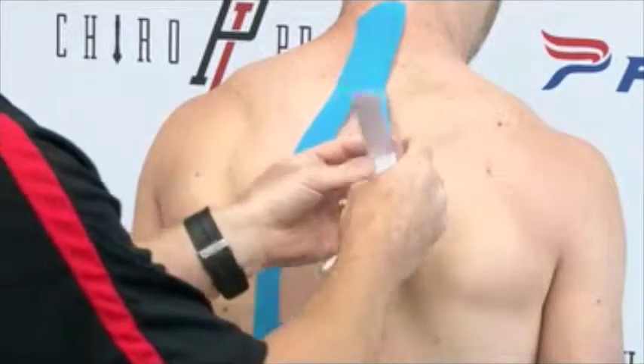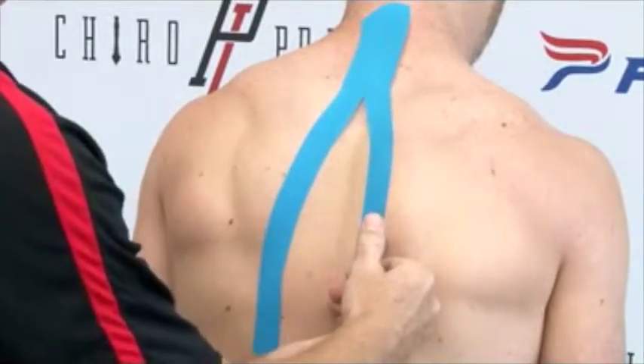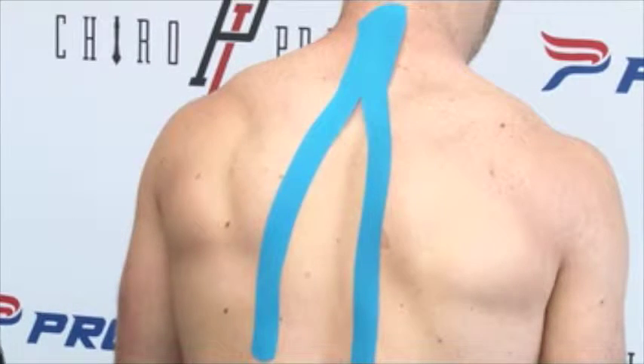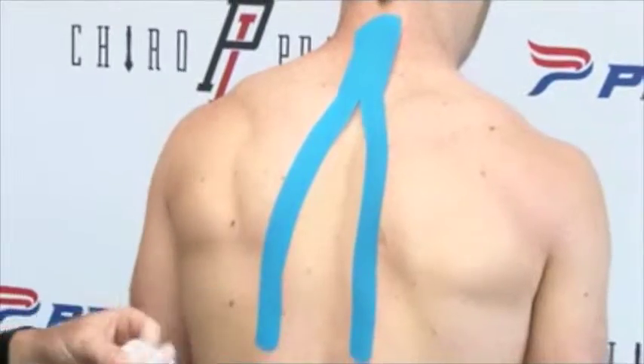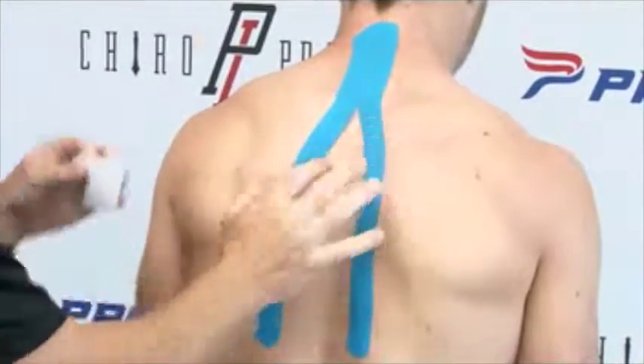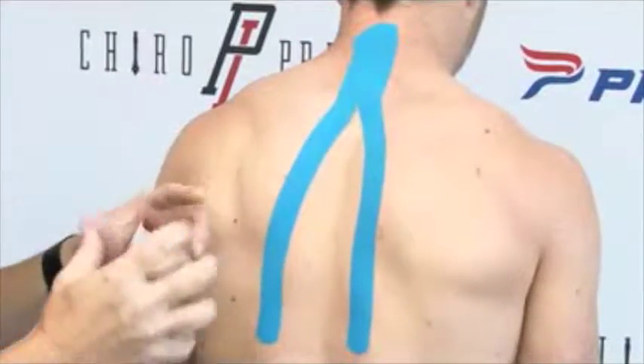Same thing goes for the other side — about 50% pull on the tape. We're going to take it down the middle of the back and apply the anchor strip at the end with no pull on the tape. The second piece is applied a little different. We rub the tape to apply the adhesive, so we're just going to give it a little rub to make sure that adhesive is nice and tight.